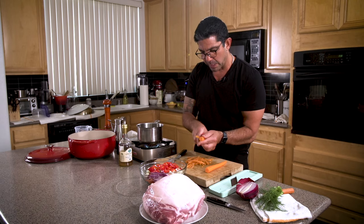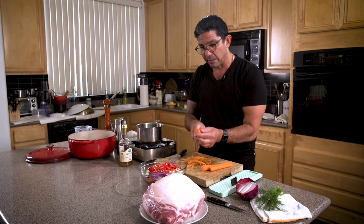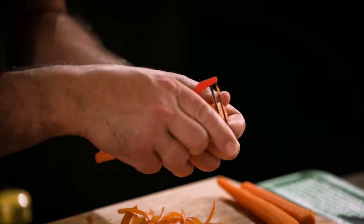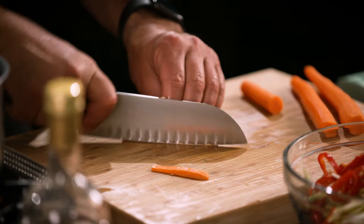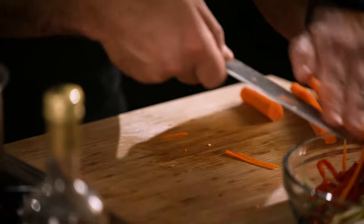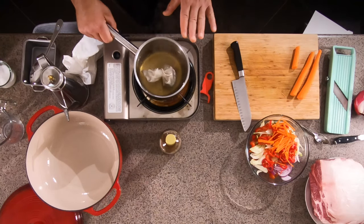All organic vegetables are better because of how they're grown and also for superior flavor — so these are beautiful organic carrots, and you just cut slices. Our pickle brine is simmered and done. I'm going to pull this aside now, let it cool, and then we'll pour it over the vegetables later.